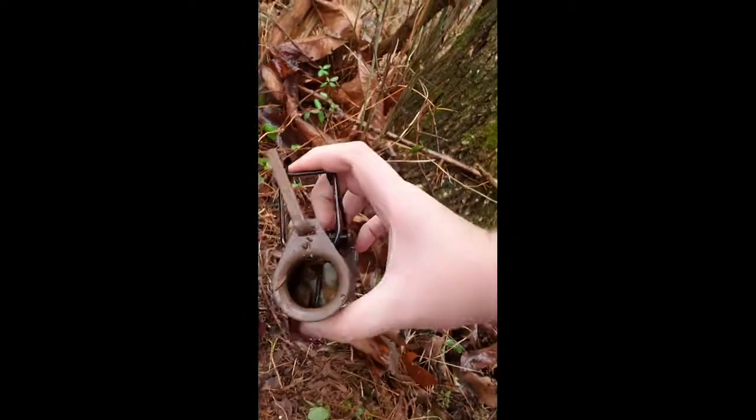Alright everybody, you're outdoorsy so I'm out checking traps today for my first video. Something didn't set the trap off — or it did go off but I took the bait out. I don't know what set it off, but something set it off.